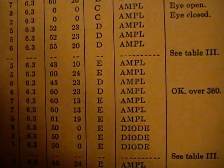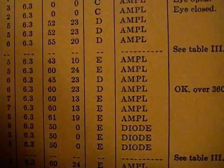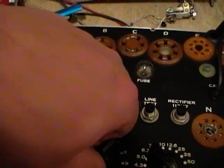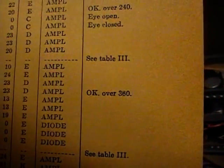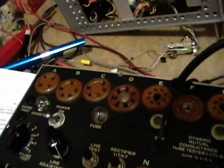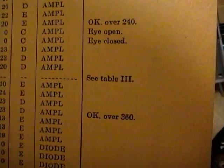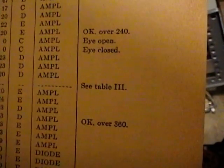Set selector switch A to the column indicated, which is position 1. B should be in position 2. Filament set to 6.3V.